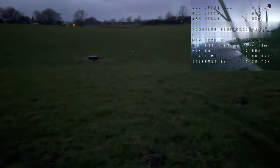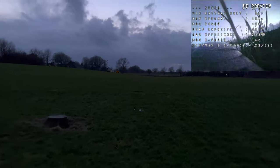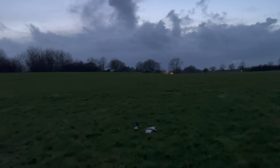It's dark and this time everything went good, but somehow these props don't have the power the other blades had. 3S on these blades — I don't know.